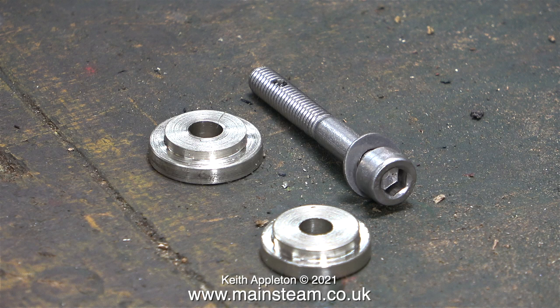Over a very short space of time the parts appeared on the bench — two step washers, both different diameters, to fit either side of the swivel, complete with a suitable mounting bolt.